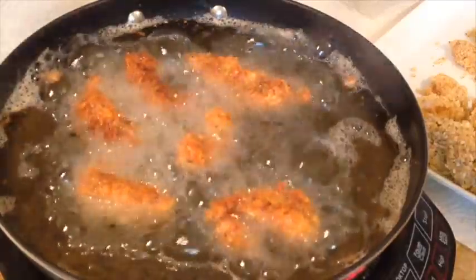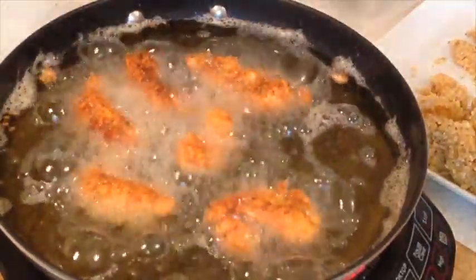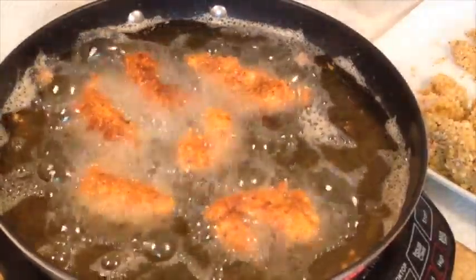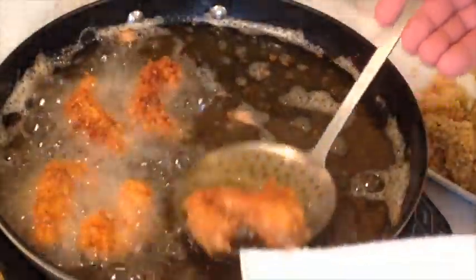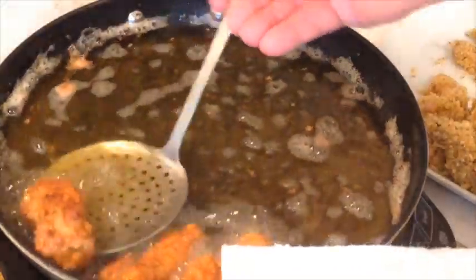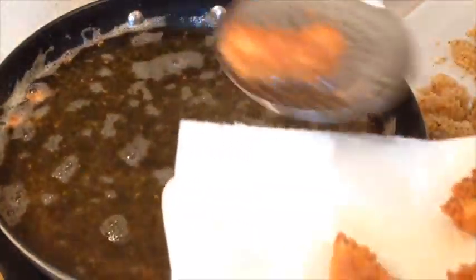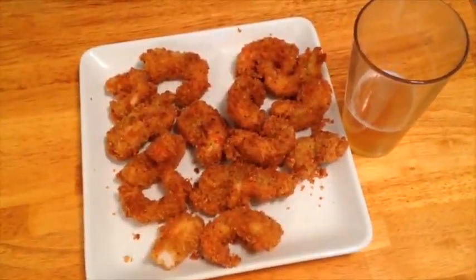It shouldn't take that long and should actually be done. I'm not prepared. We live and learn, right. All right, let me finish these up and we'll be back. There you go — the finished plate.